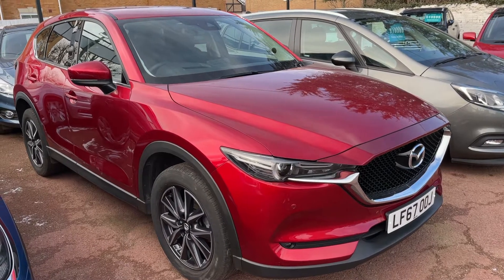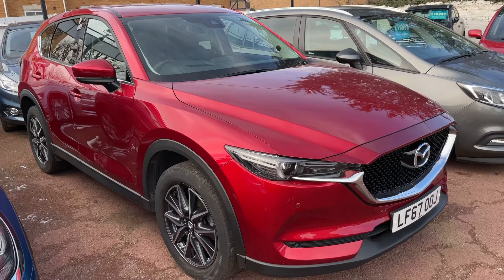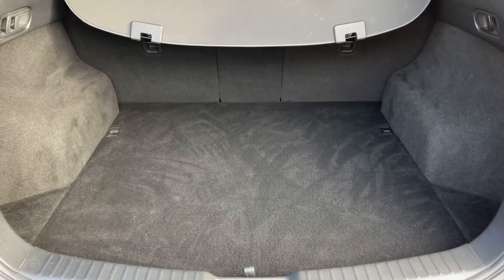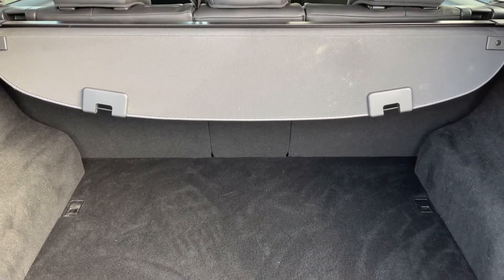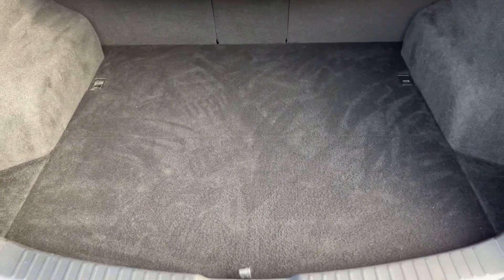So here we have the Mazda CX-5 on a 67 plate. I'm going to start off by showing you inside the boot and then we'll hop in and run through some controls. As you'll see, we have plenty of boot space along with three individually folding rear seats, should you wish to increase this space even further. We then have a little bit more storage underneath this tray section as well.